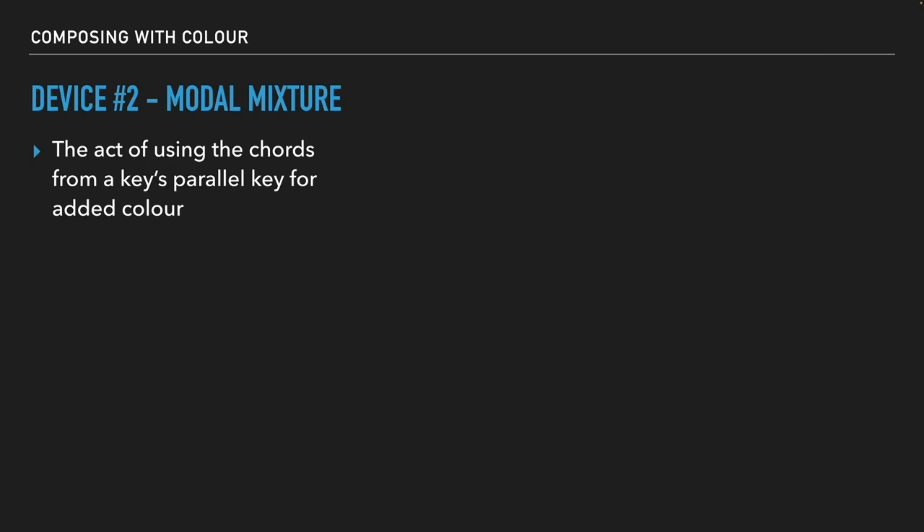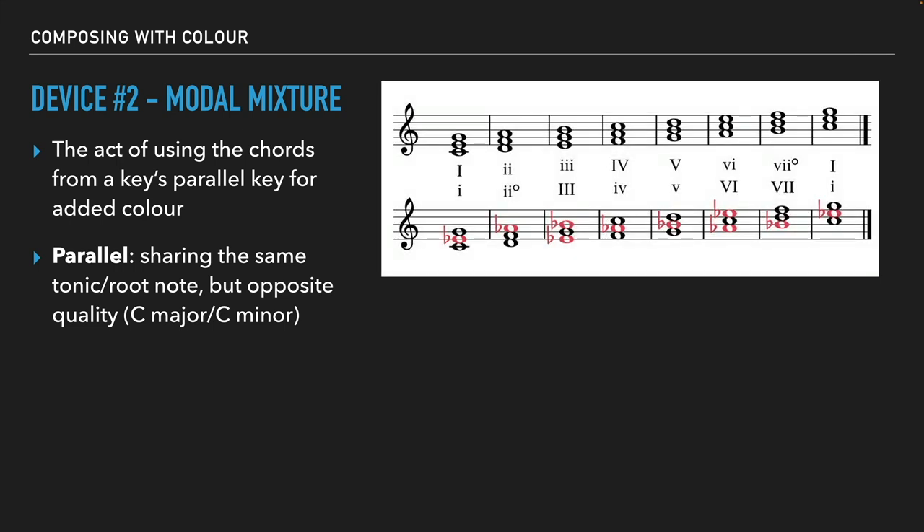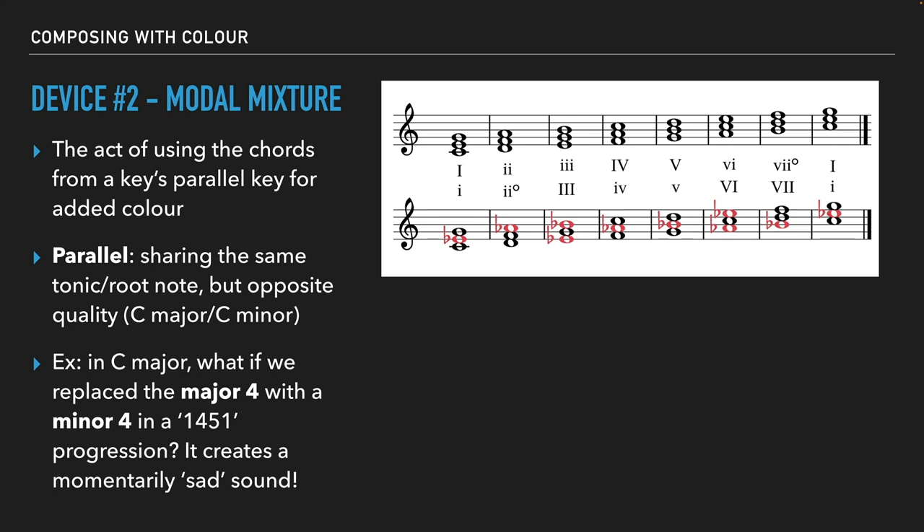The next one is modal mixture — another one of my favorites. This is the act of using the chords from a key's parallel key for added color. Parallel simply means sharing the same tonic or root note, but the opposite quality. So the C major scale and the C minor scale are parallel keys. You can see in the red notes the C minor chords — the one chord is minor, the two chord is diminished, and the pink notes are the flats influenced by the key signature, since the C minor scale has three flats. The idea is if I'm in a major scale, I can borrow any of the respective chords from the minor scale and bring them into my chord progression.